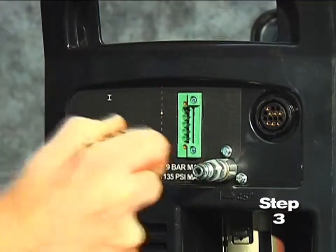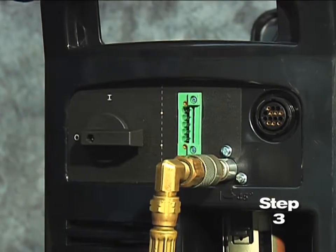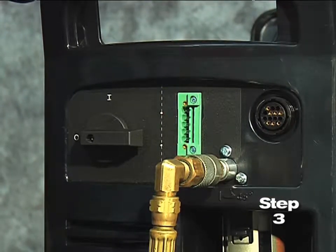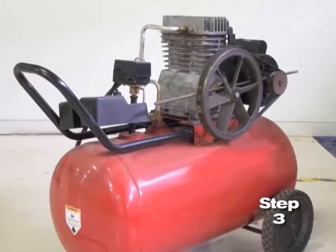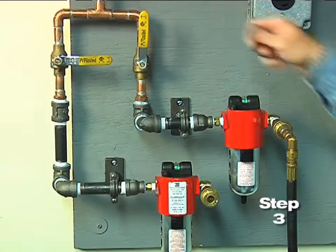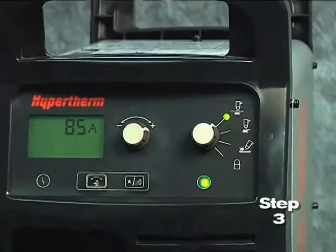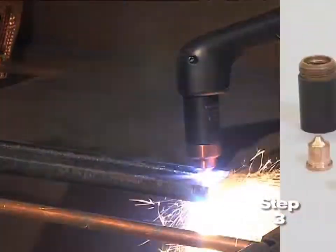Third, pull back the quick-release collar on the gas hose and connect it to the quick disconnect fitting. If the fitting does not match the hose collar, then the appropriate fitting will need to be installed. The gas can be bottled nitrogen, bottled air, or compressed air. Air should be filtered to remove all dirt, water, and oil because contaminants can damage the power supply, the torch, and consumable parts.